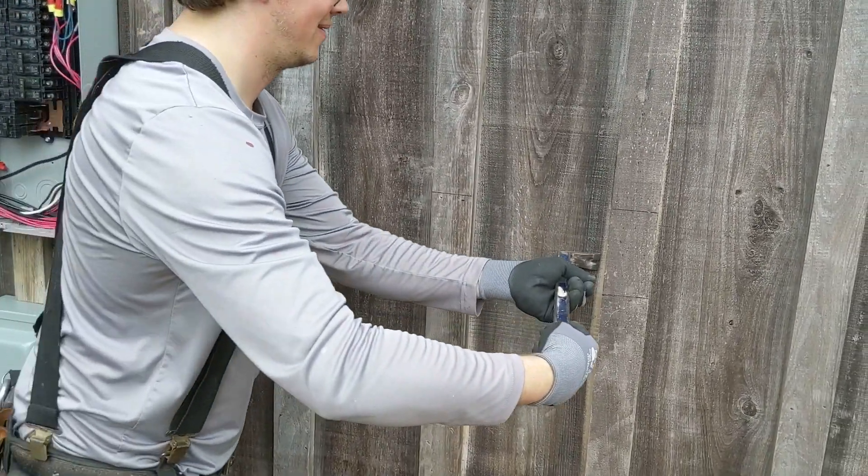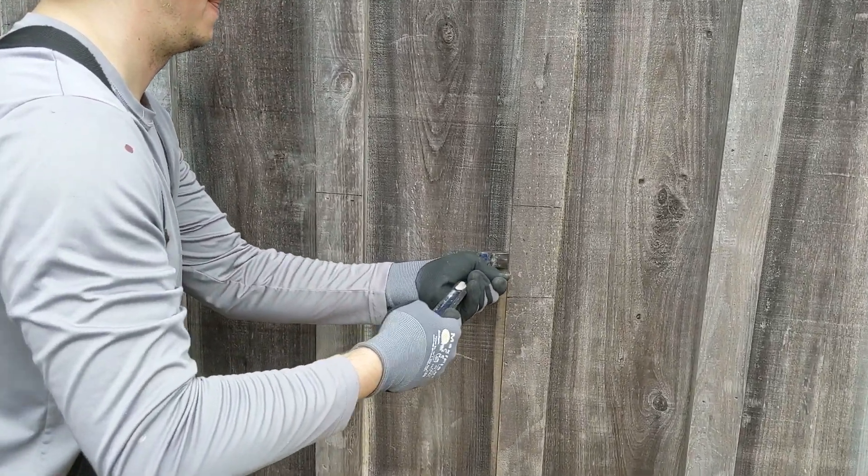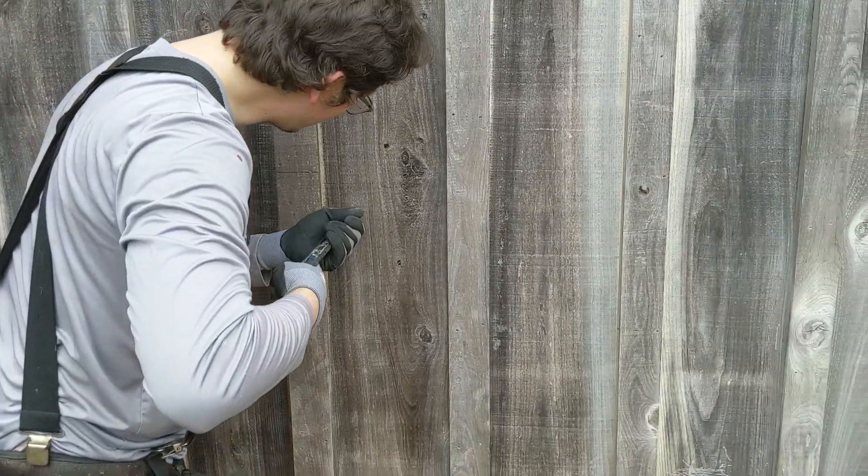Doing a little carpentry, and then he's going to do some electrical. I've got to go help Abraham and Antonio. I'm slacking. See ya.